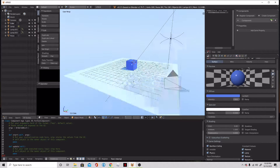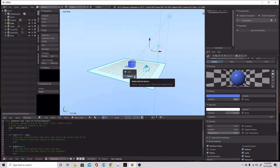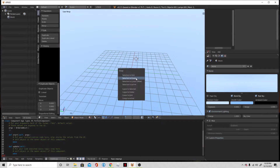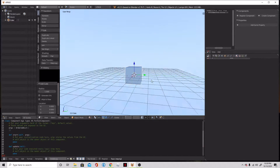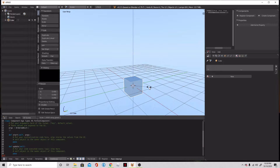In our new startup file, we are going to select all and delete because we don't need any of this. We're going to be making a ragdoll arm, so we need to center that cursor, add a cube, but because we need this to be a floppy noodle arm, we need to scale it down just a little bit. Scale on the Z — we're going to do three. Looks good, so scale at three units.